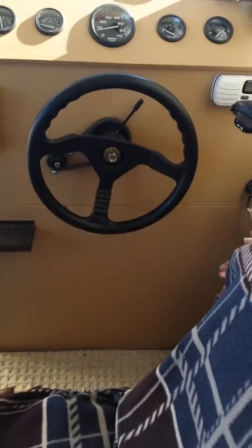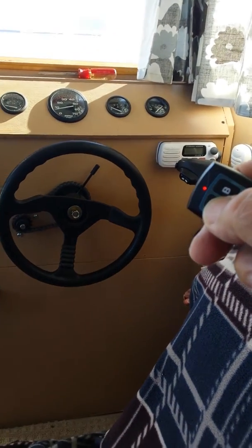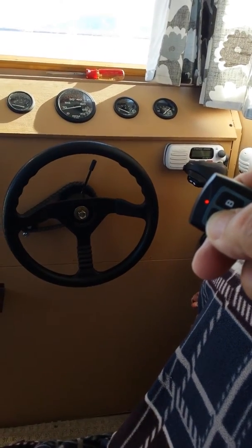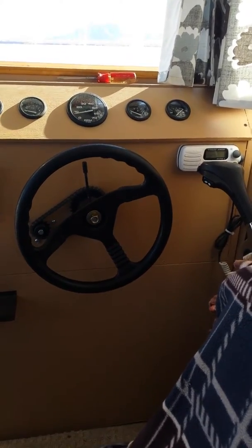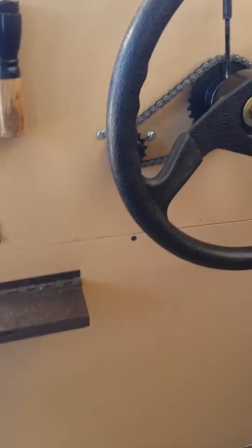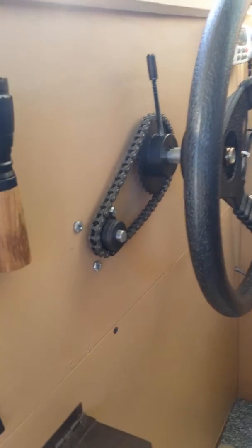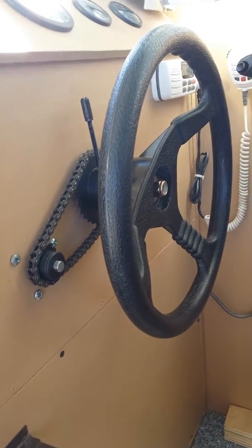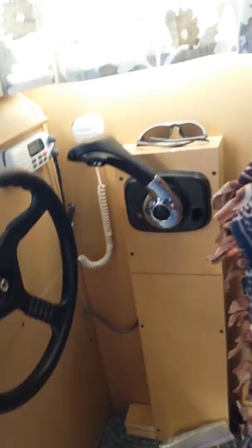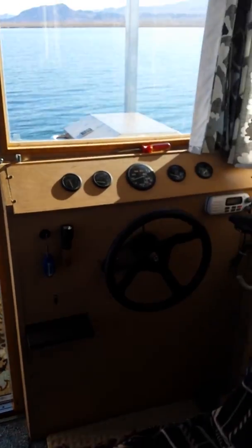Now I'm going to turn this way. Here's the remote right here, see. Press the left button, the steering wheel goes to the left. Simple device. All it is is a little chain. Here's the steering wheel — a little motor with a sprocket on it, connected to the steering wheel shaft. And that's it. Drives the boat around the lake that way.